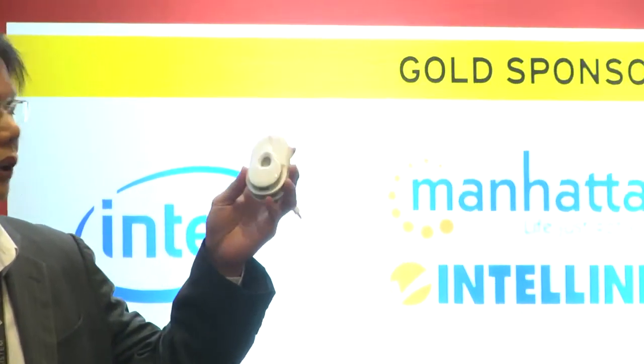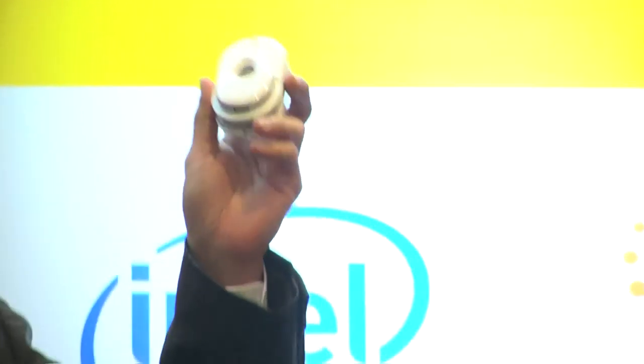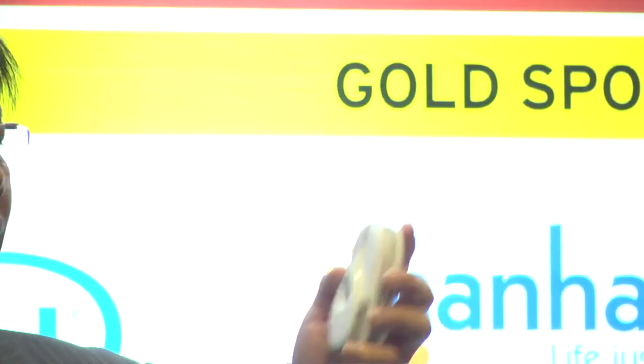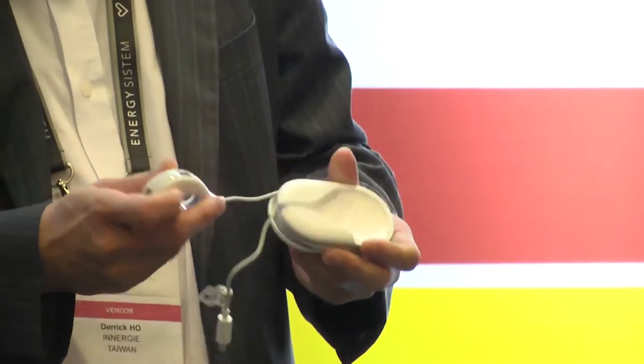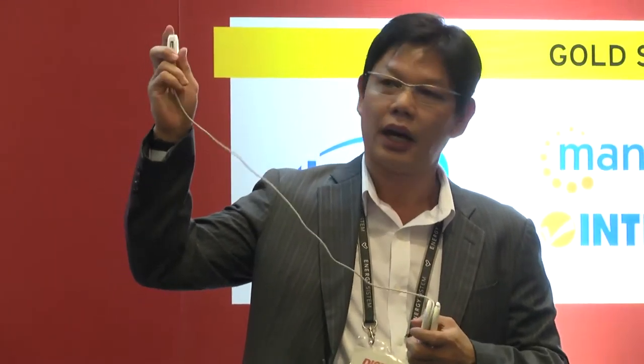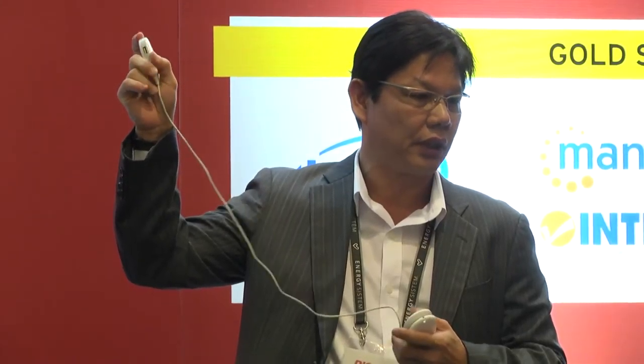So what we have as a solution now is the Energy Lifehub, which is created for this issue. It is a truly three-port USB charging hub with 4.5-meter length cables, in an elegant design, highest quality finishes, and adorable appeal.